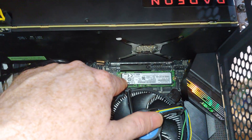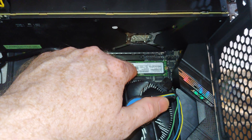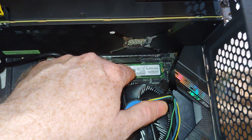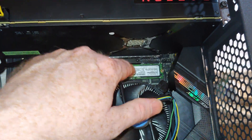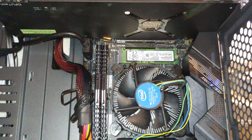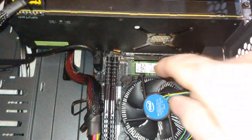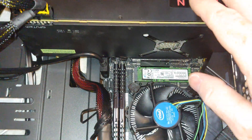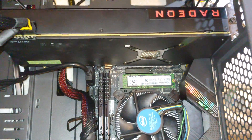We have two locations for SSDs. The top one would appear to be the only one that will work as an operating system drive. The one on the underside is for storage, and I'll show you that at the end. PCI Express 3x16 supports the graphics card.